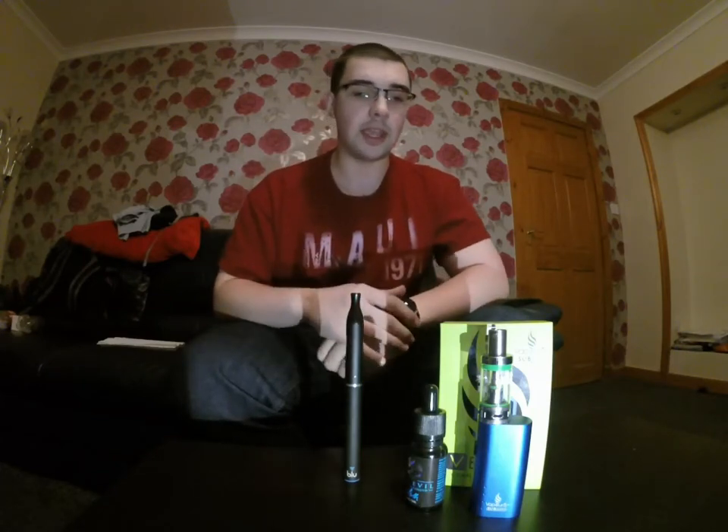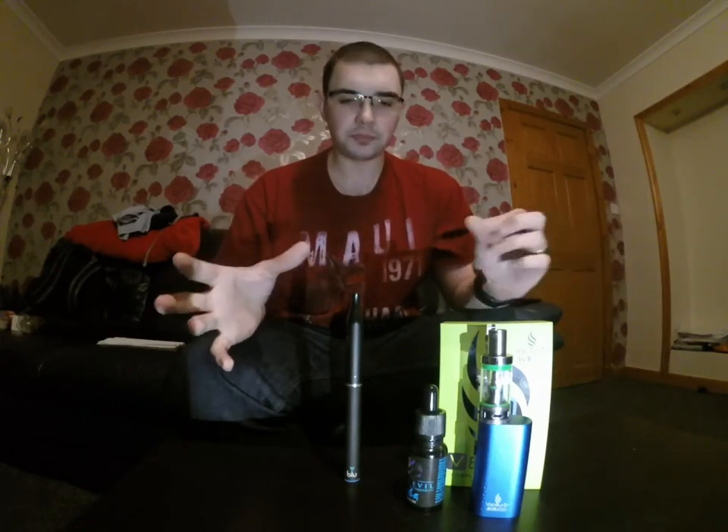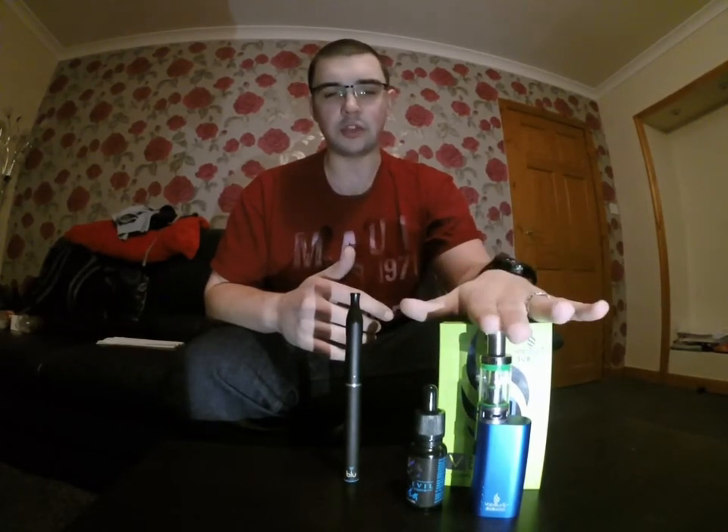Hi guys, how's it going? So I know I said on the first video that I wasn't quite sure what was going to go into the channel — it's completely all over the shop so far. All I've done is the first gaming video, but today I'm going to be doing a review video because I got this new e-cig a week ago and I just want to let you know what I think of it.